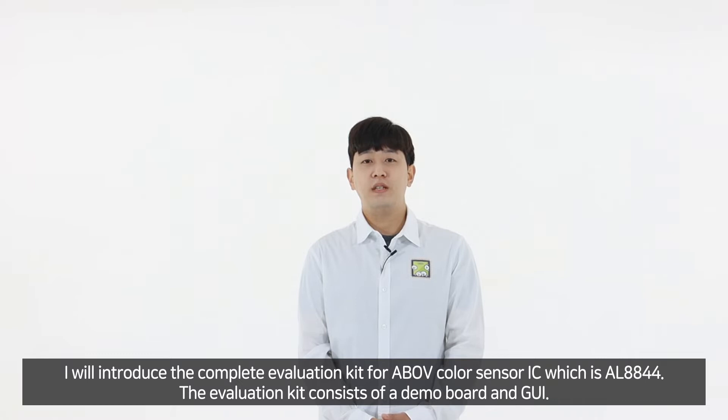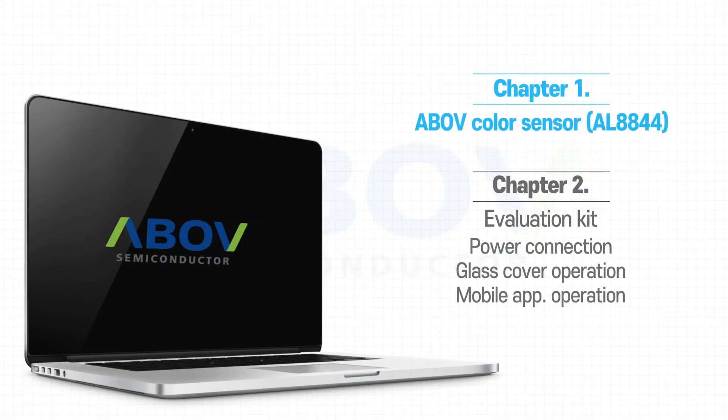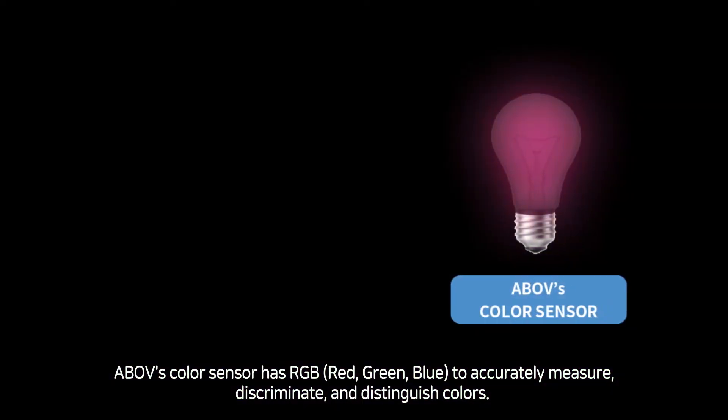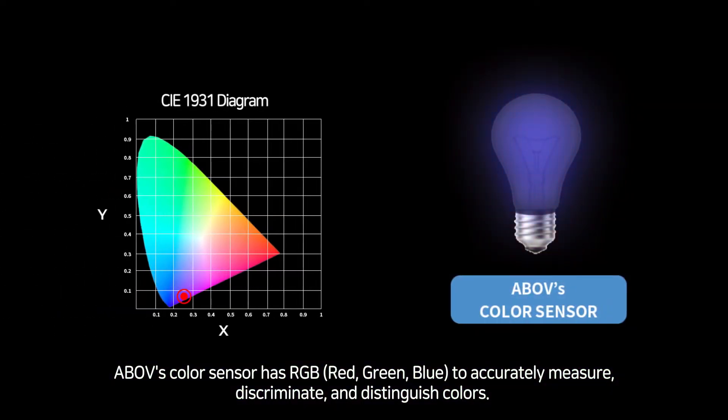The evaluation kits consist of a demo board and GUI. Above ColorSensor has RGB to accurately measure, discriminate, and distinguish colors.